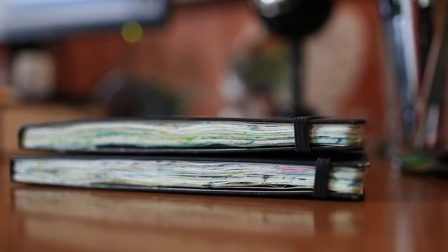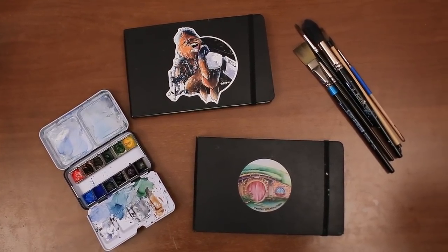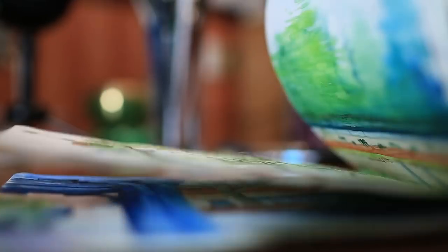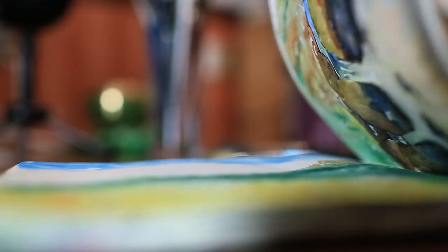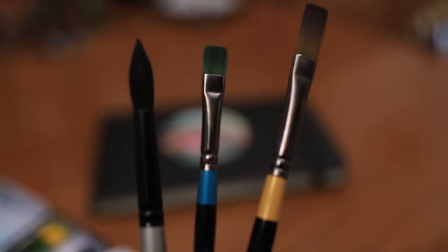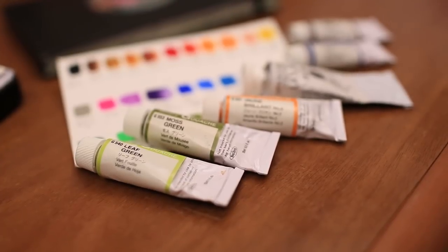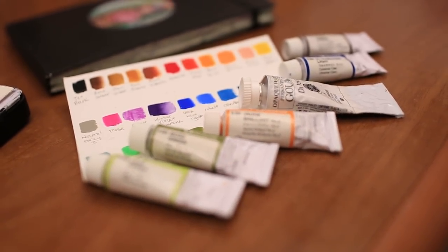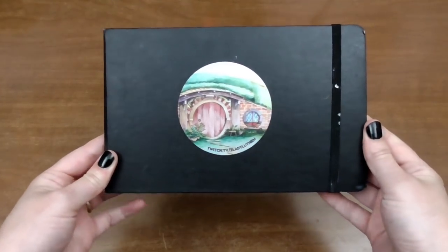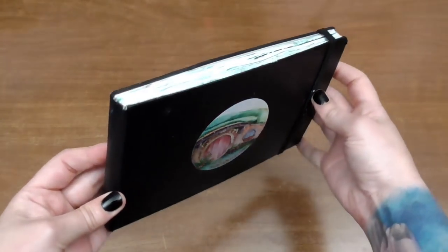Hey guys, welcome back! I am so incredibly excited to finally be sharing my second ever plein air painting sketchbook tour. You can find the link to the first sketchbook tour in the description below. I want to quickly show you the materials I used: watercolor and gouache, very simple. I mostly had a little travel set and grabbed a few tubes of color. Throughout this tour I'll show you little clips of footage of when I was painting each page to give you context. This is a Moleskine watercolor album, large size, five by eight inches.